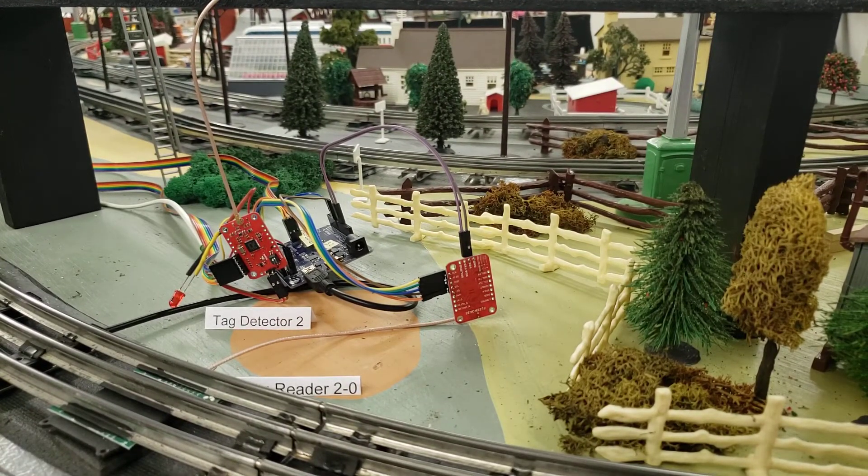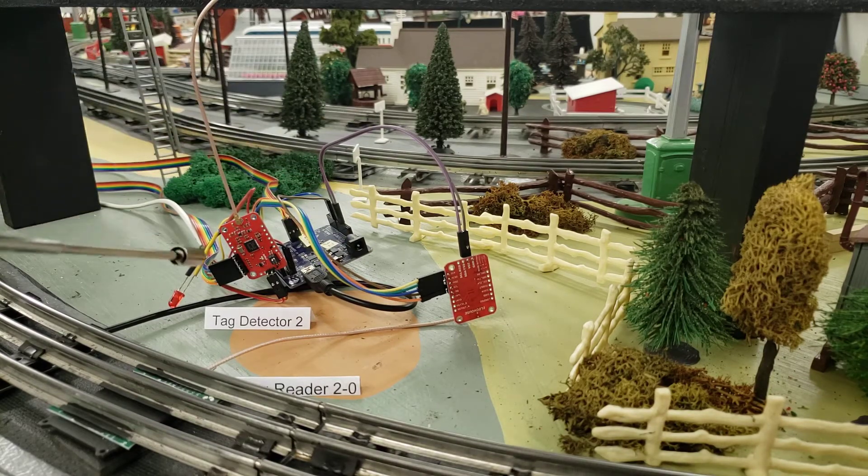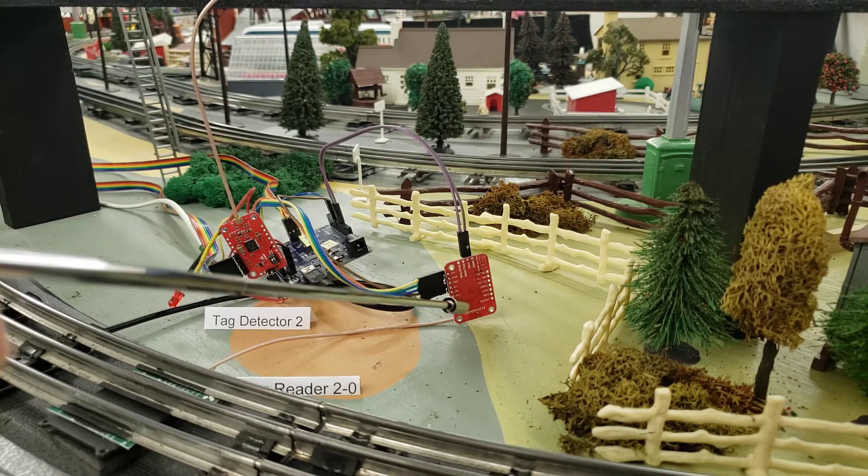It's an Arduino, which you can see right back here. In this case I have two tag detectors on this Arduino — one right there, one right there.